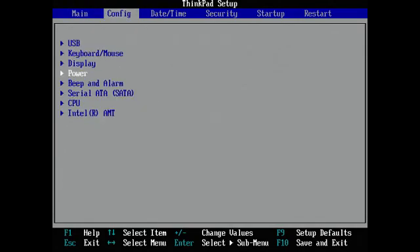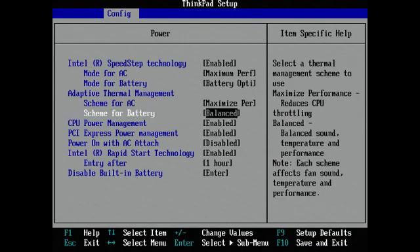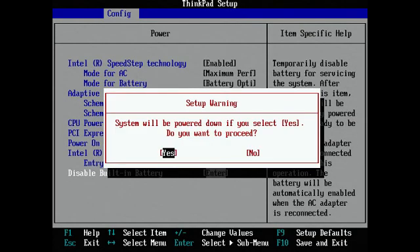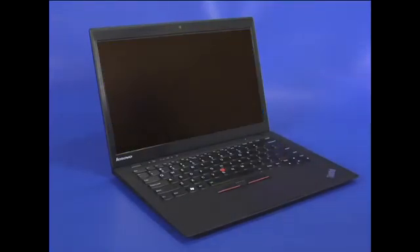Select Power and press Enter. Then select Disable built-in battery and press Enter. Confirm that Yes is selected and press Enter to power down the system.